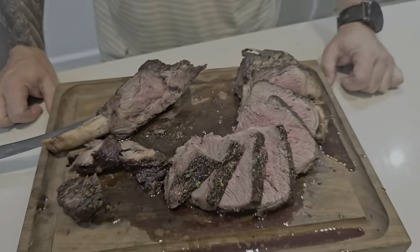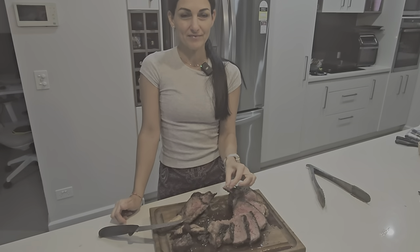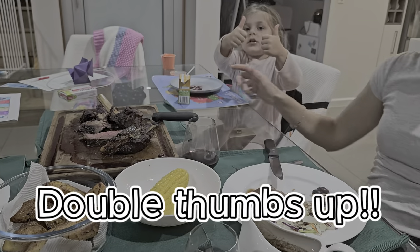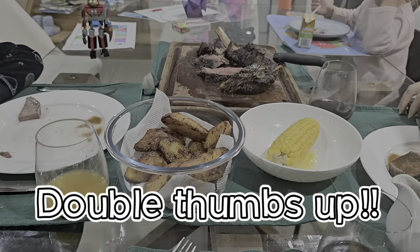My beautiful wife Marika is doing a taste test — be honest, darling. That is so good. It's actually got so much flavour. Nailed it! Very happy with this cook. And we've got a double thumbs up from the kids too. Family's happy!